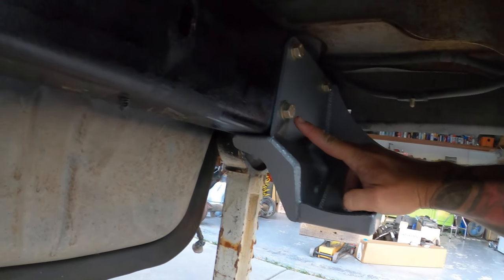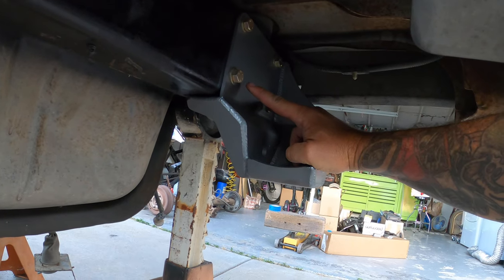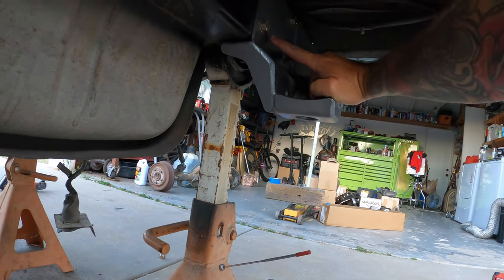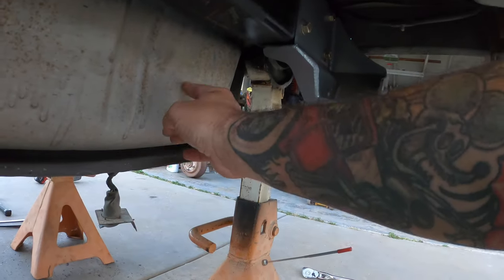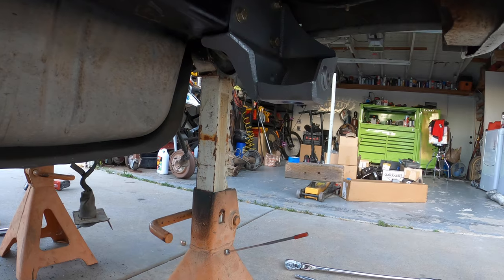These two rear brackets right here - I'll tell you right now, these took me about three hours between the two of them, because I chose not to raise or move my gas tank. Unless you're willing to basically dislocate your pinky and get your fingers up in between behind the frame rail, it's a real bitch.